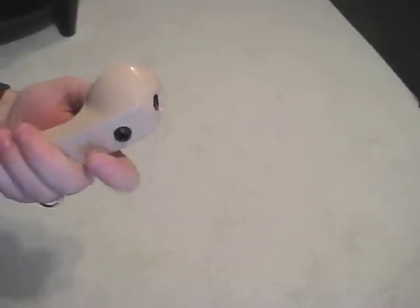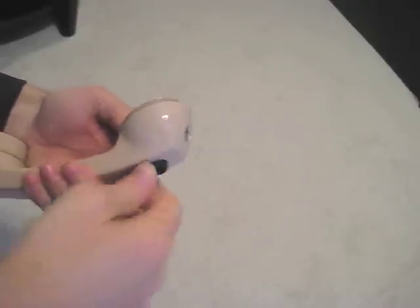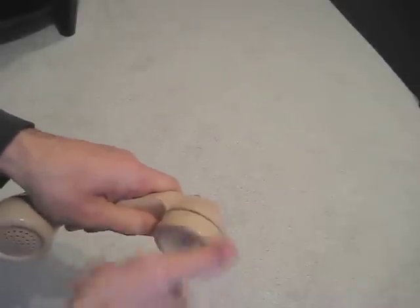Then install the phone jack. Replace the earpiece and we are ready to plug in and test out.